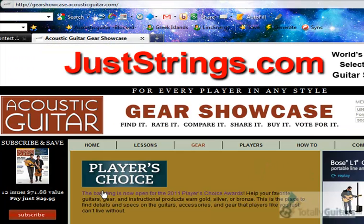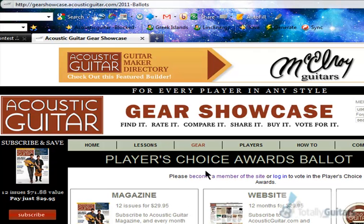Here it is — Player's Choice — and it says the balloting is now open. We're just going to click on this link here and it's going to pop us over. Then it says we have to become a member of the site or log in to vote. So let's become a member.